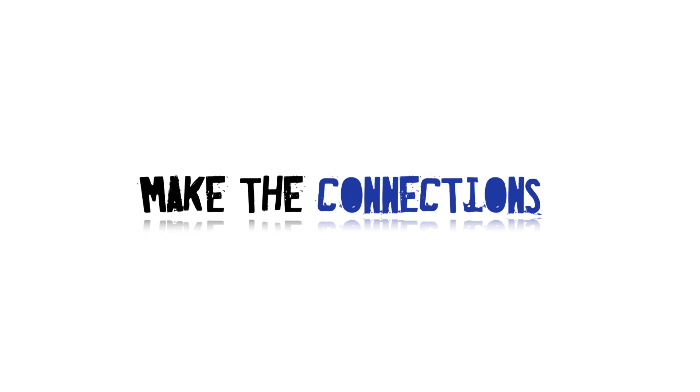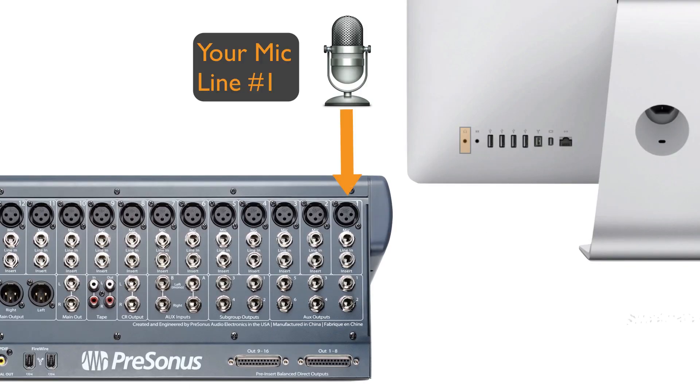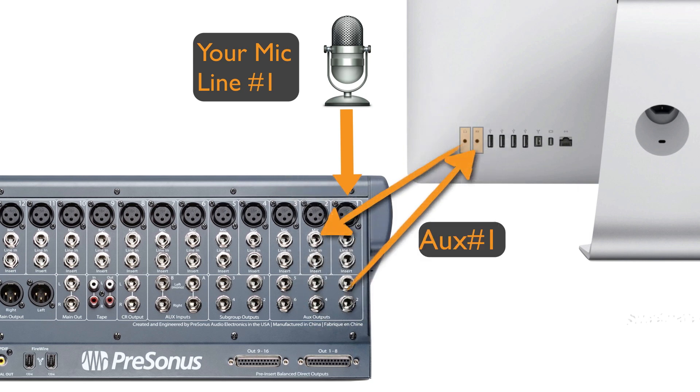Next, time to make the connections. On the back of my iMac, I'm going to connect my patch cable into the one-eighth-inch headphone jack output and into the back of my StudioLive line input — any available line input on your mixer will work. Then grab your remaining cable and make a connection from the aux send on the back of the mixer into the line input on your iMac.